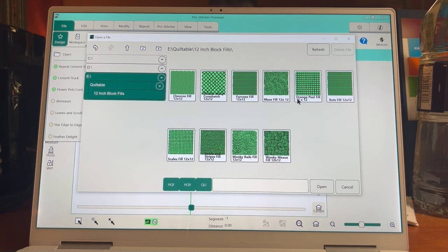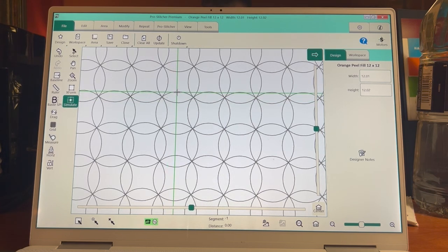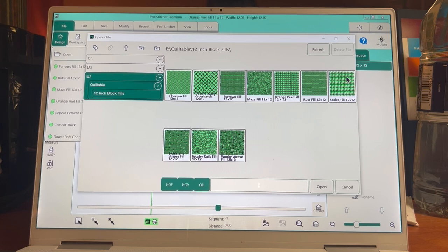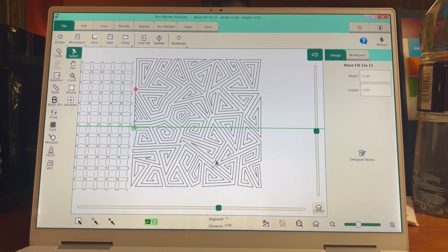If I click my block fills folder, I get the 10 blocks in this file. Oh my gosh, gorgeous — they're 12 by 12. Look how small those are at one-to-one scale — they're one-and-a-quarter inch squares. Think about that as a quilt background fill. There are chevrons, ferns, scales, swirls and stripes, and this maze fill — imagine that cropped into a hexagon with the edges closed. All the things we can do with Pro Stitcher — it's kind of amazing.